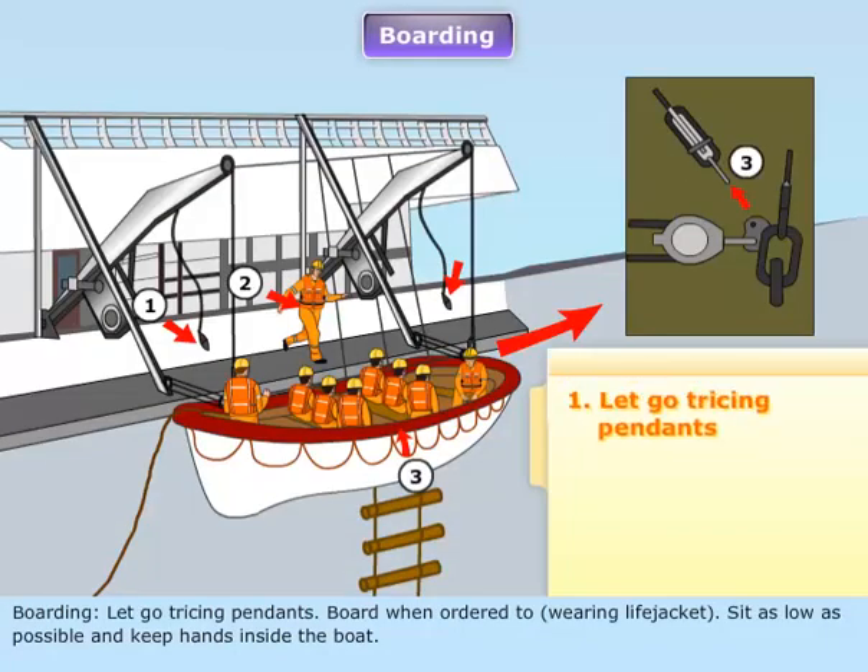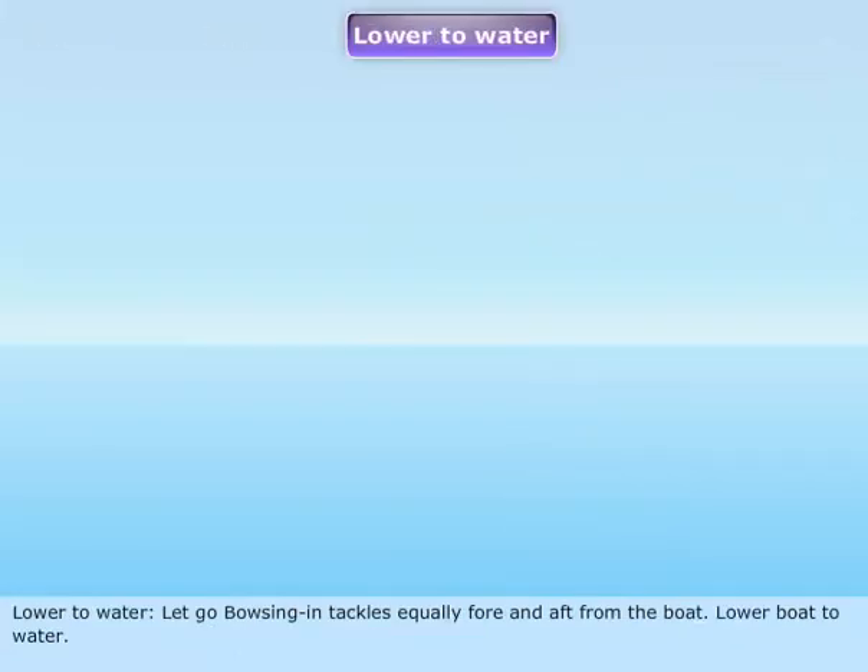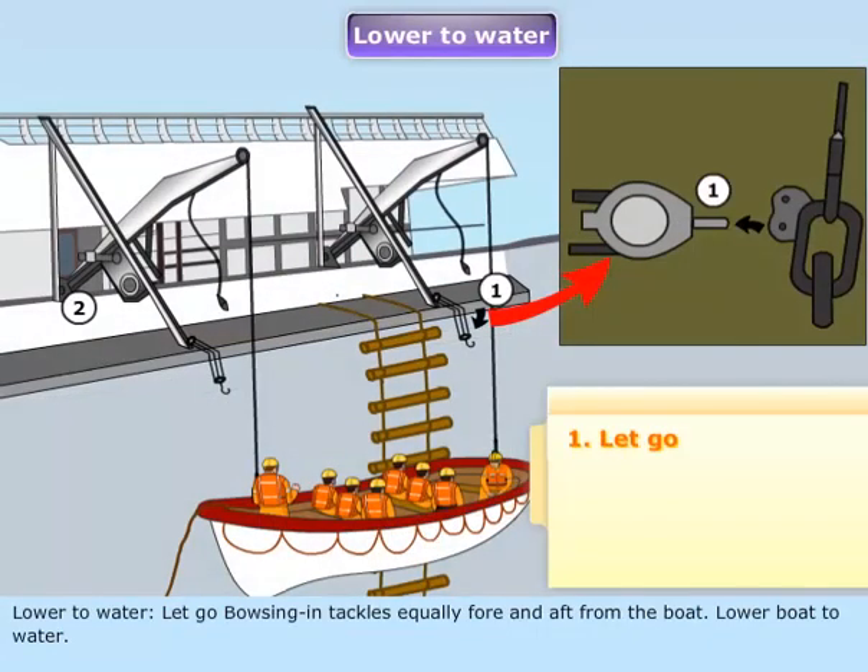Boarding: let go tricing pendants. Board when ordered to, wearing lifejacket. Sit as low as possible and keep hands inside the boat. Lower to water. Let go bowsing-in tackles equally fore and aft from the boat. Lower boat to water.